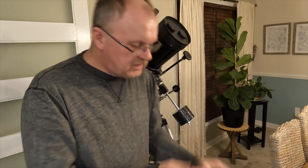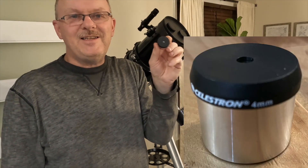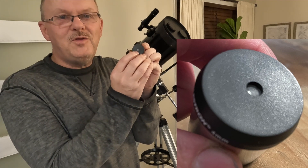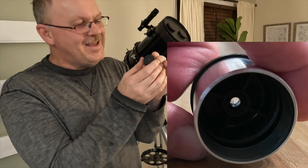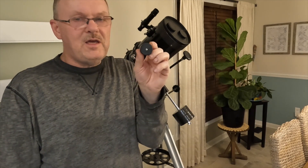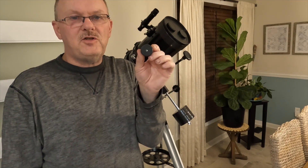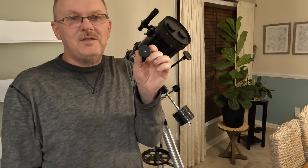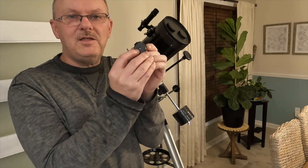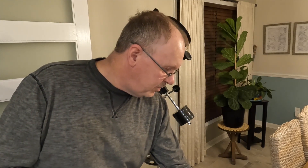The 4mm eyepiece — I just want to tell you that this is kind of crazy. You see this little tiny hole? That's what you have to look through. It's kind of like looking through a drinking straw. Although if you're looking at the moon and you put this 4mm on, you can get a close-up view, it's not very crisp and not a very sharp image. So it's kind of useless that you're getting this higher magnification because you're trying to look through this tiny little hole — and who wants to do that? I didn't find that to be a very enjoyable experience.